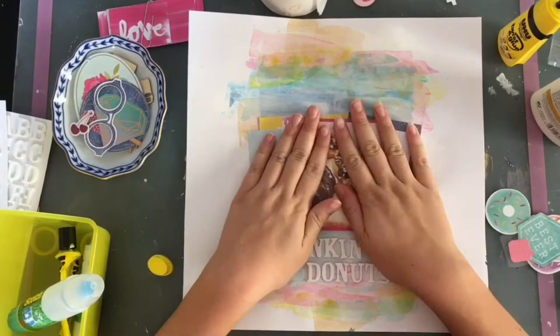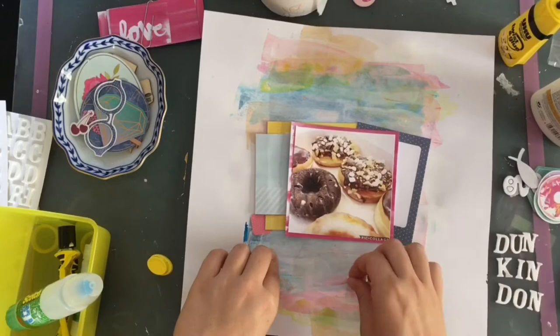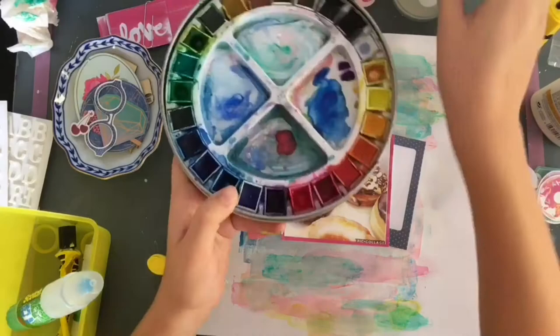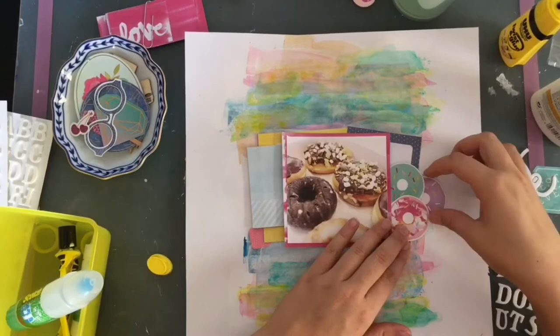I'm taking off the title because I want to add a bit more paint. I'm coming in with some pinks, more green, and some more yellow. If I just added the brush without dabbing it would stand out too much, so I'm dabbing a lot of what I put on there to make everything blend together. I do really like how it turns out. Now I'm putting all the little bits and pieces back onto the page and decided I needed just a little bit more pink, so I went ahead and added that.